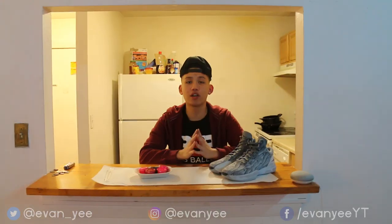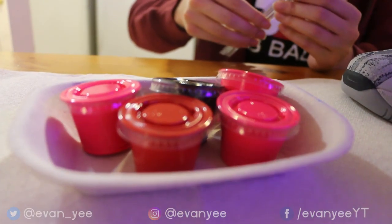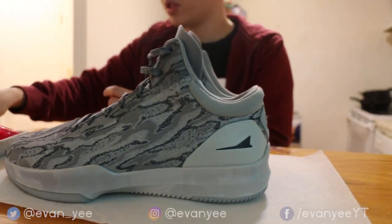Welcome to Evan's Arts and Crafts time. As you can see, we went to the store, got the paint, and now we're gonna paint these Brand Black shoes into the Mellow 1s. And because it takes a while, you know how we do — we're gonna do a sexy slow-mo musical montage. By the time this ends, the shoes will be painted.